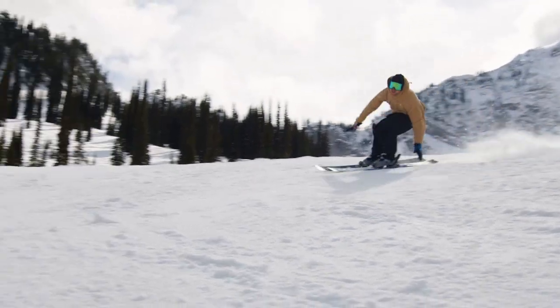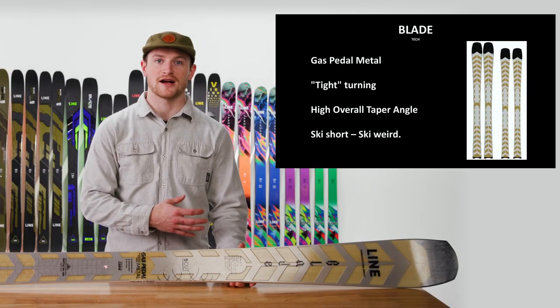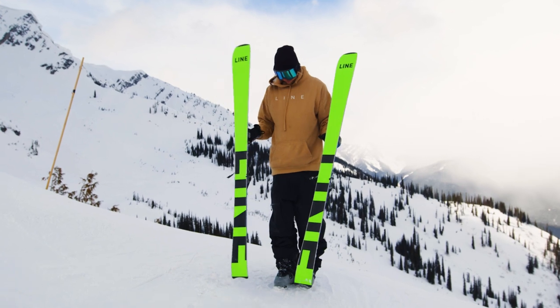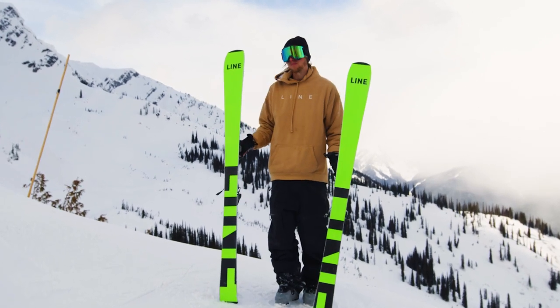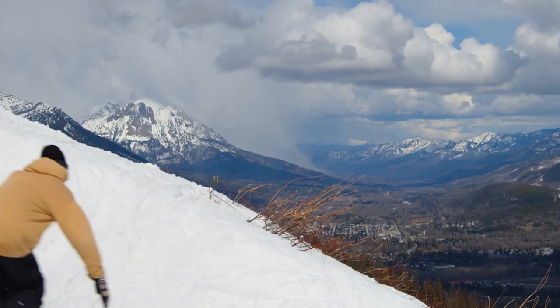The Blade has almost no tip or tail taper and a very tight turning radius, combined with a super high overall taper angle, meaning the widest point is very wide and the narrowest point is very narrow. These all together make one of the most unique and fun skiing experiences I've ever been able to experience.